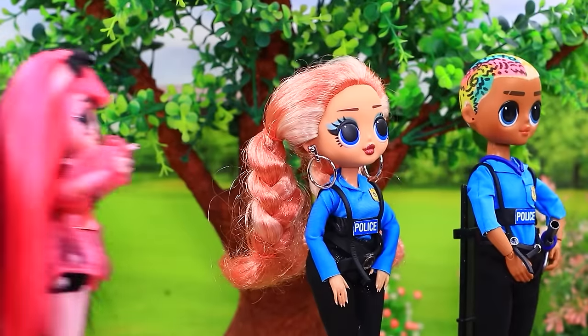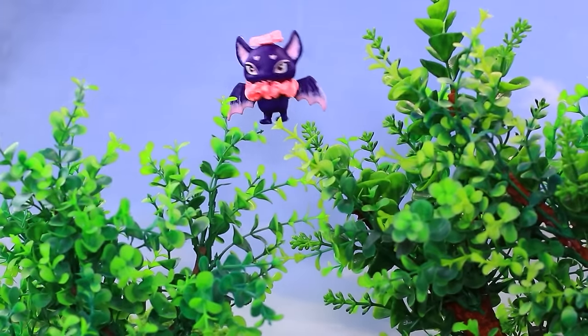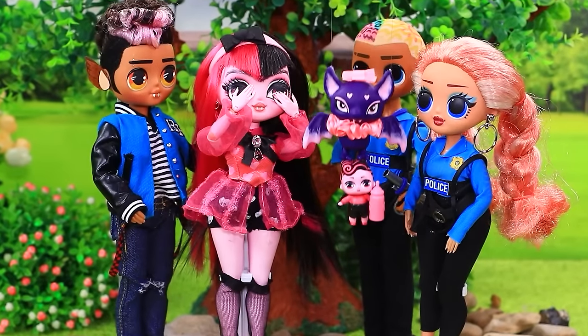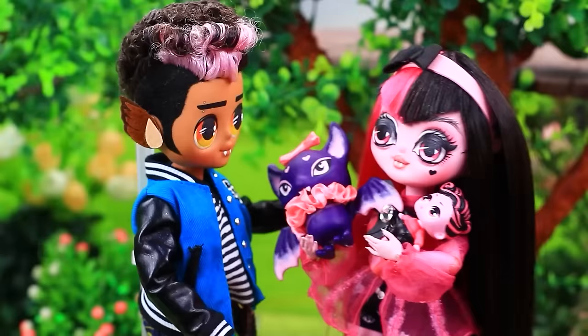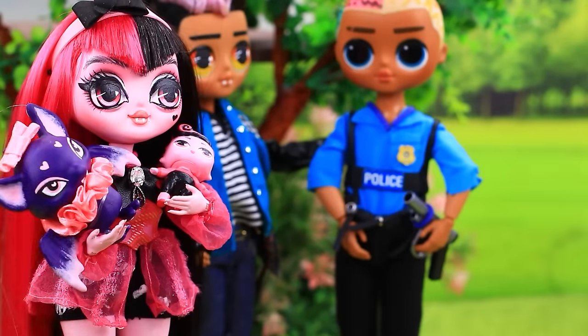Nobody's behind the bush either. Police! Our son is missing. A bat watches from above. Hooray, here he is! The Countess brought him back to his parents. What a relief. We have a gift for you, right, Lululu? Indeed.